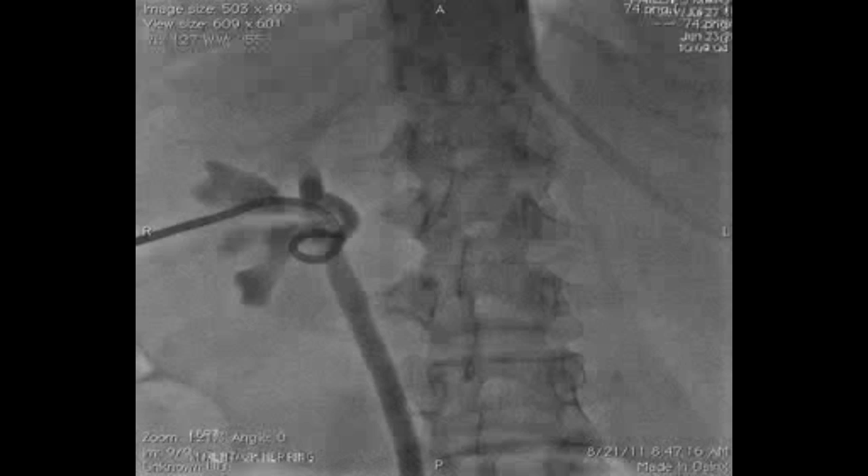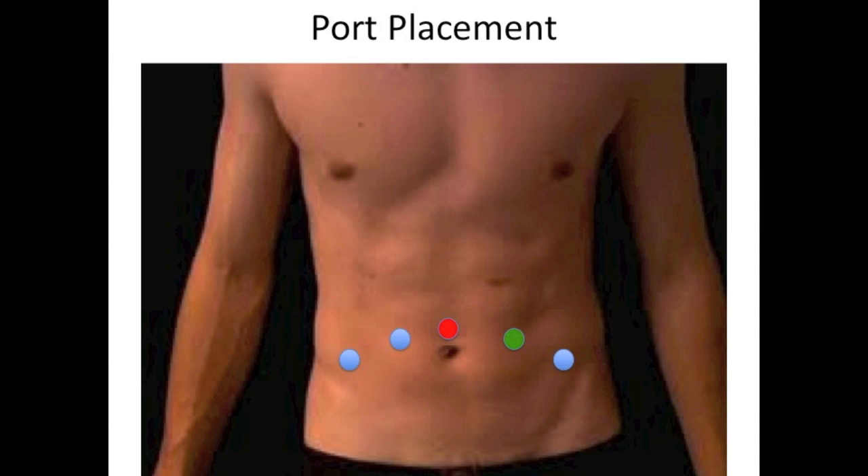Patient positioning can be in a low lithotomy position, with trocars placed in an umbrella-like fashion similar to robotic prostatectomy, including a 12-millimeter assistant port. Alternatively, patients can be placed in a modified flank position.